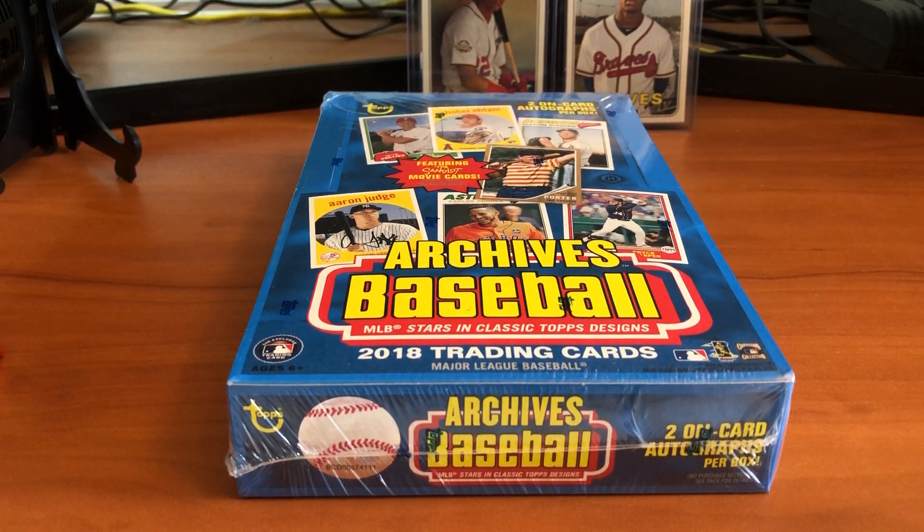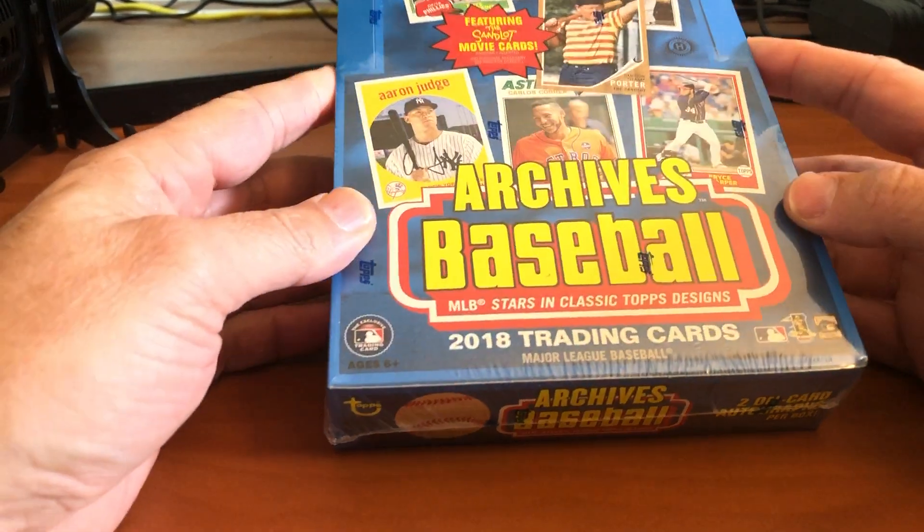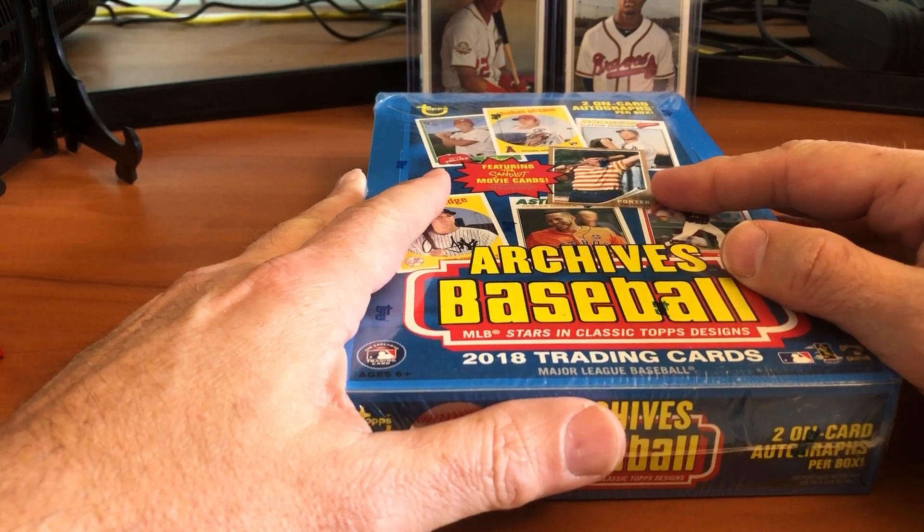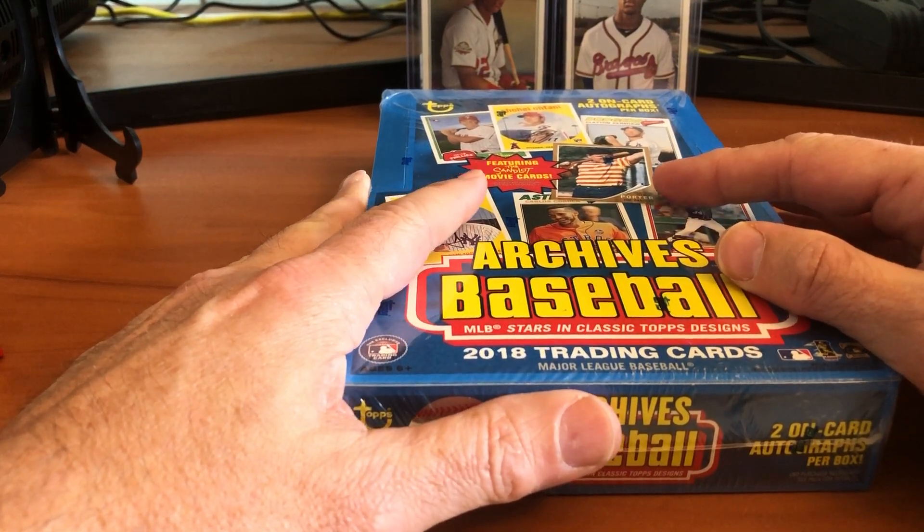What's up everybody, JC again from Cooks Cards. I wanted to make a video I think you'll enjoy — I had some mail come in today and I thought I'm not going to wait any longer, I'm going to open this up as soon as possible and share it with you guys.